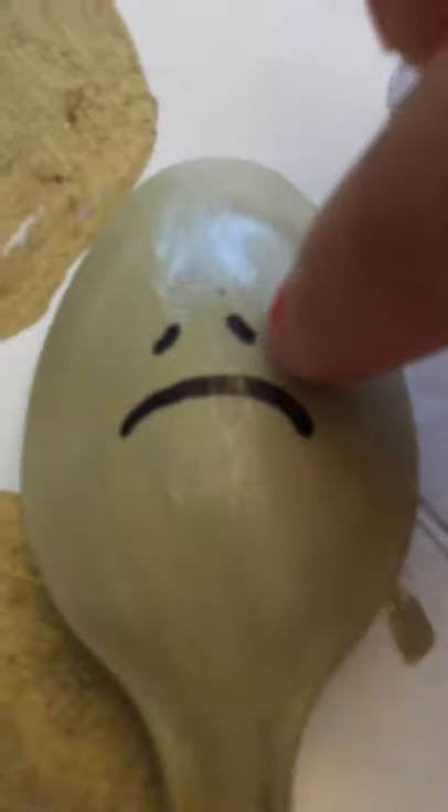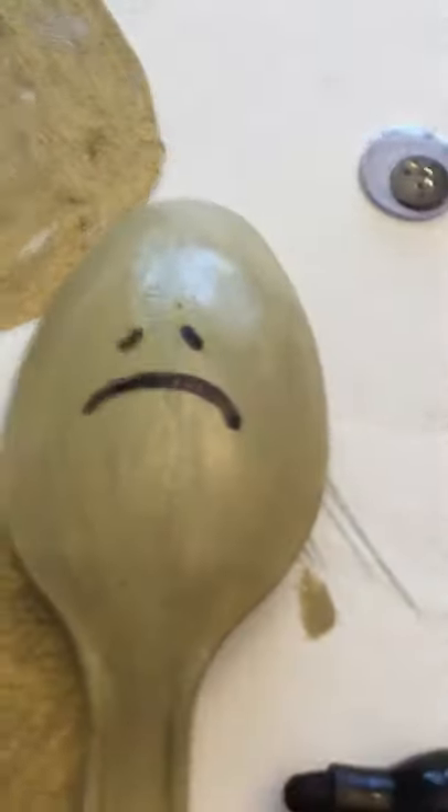This is the nose and this is the mouth. It kind of looks like a sad face.